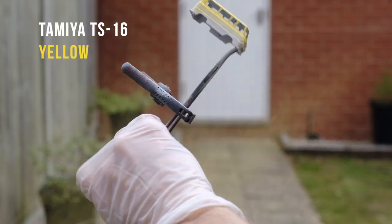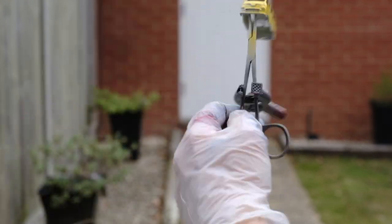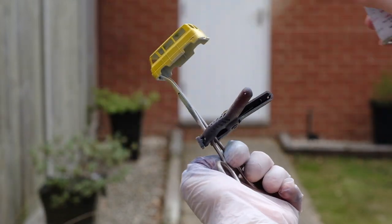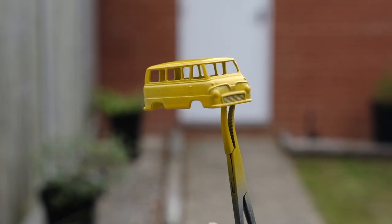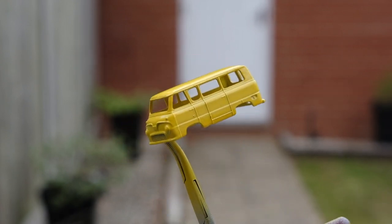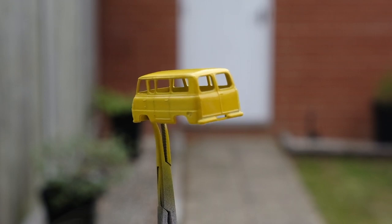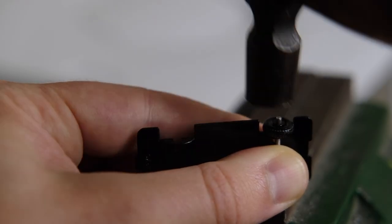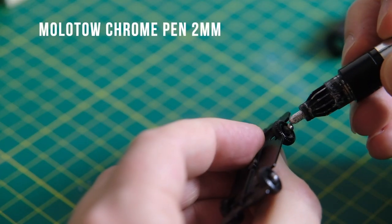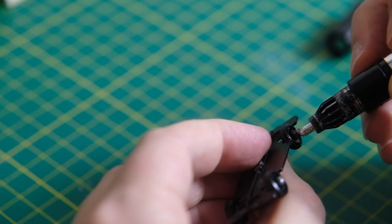I apply the base layer of yellow first, which is Tamiya's TS-16, the lightest of their ready-to-go rattle can shades. The original models were yellow from the roof to the base of the windows where the mask for painting ended. I've painted a little further than this to ensure a smooth and even finish. Of course with this being an A series Matchbox, the quality, colour and location of the paint varies wildly from model to individual model.